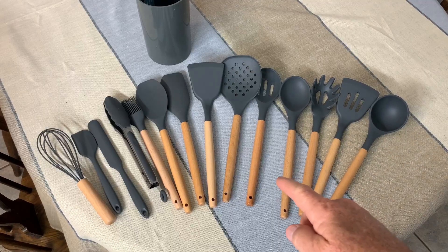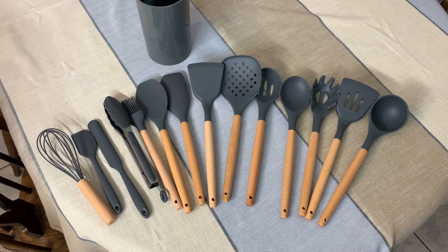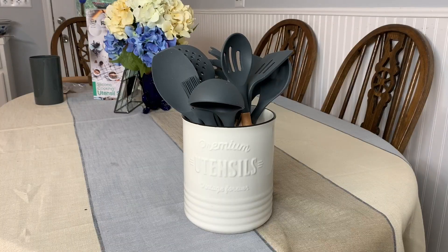My wife decided she would add this Leon U 15-piece kitchen utensil set along with the Dowan utensil holder. I think they look nice together and she likes it, and that's all that matters. It was time for us to upgrade, so this is going to work great for us. If you are looking at this Dowan utensil holder, I hope you found this video useful.